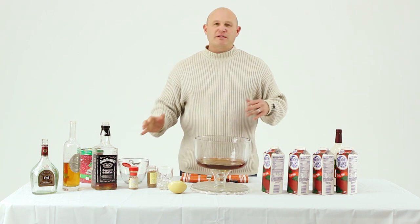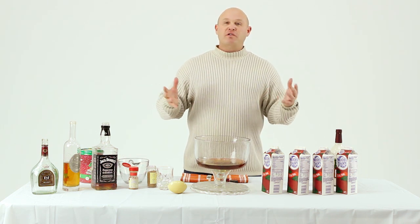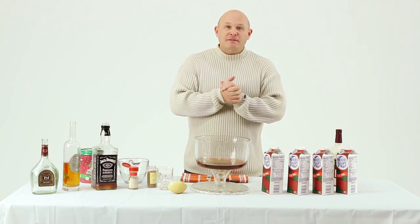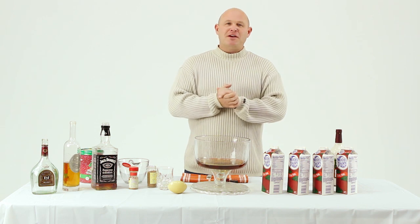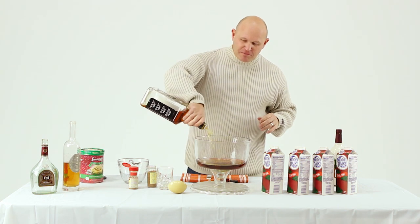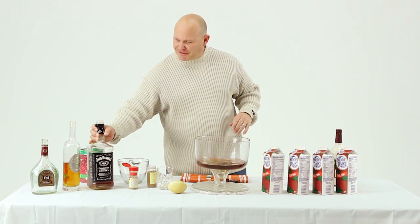Now this is the point in the recipe where a guy has to take stock of his life. Have the in-laws been there for three weeks in a row? Is the economy getting to you? Do you just need a little pop to help you through the holiday season? If so, I'd suggest you might want to hit this a little bit extra. Don't be afraid of it — you're not gonna hurt anything.